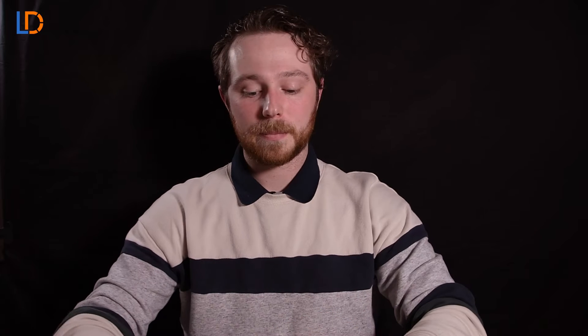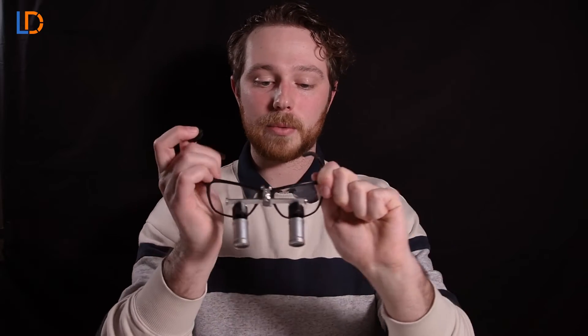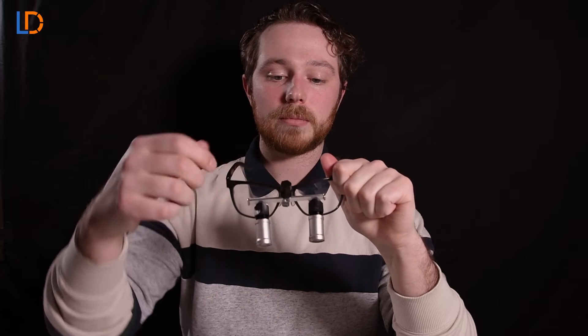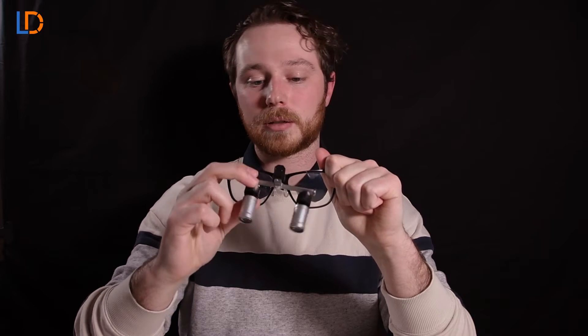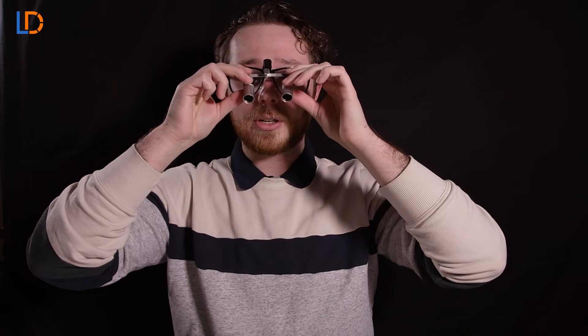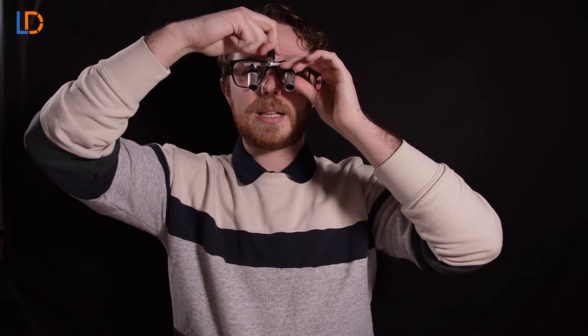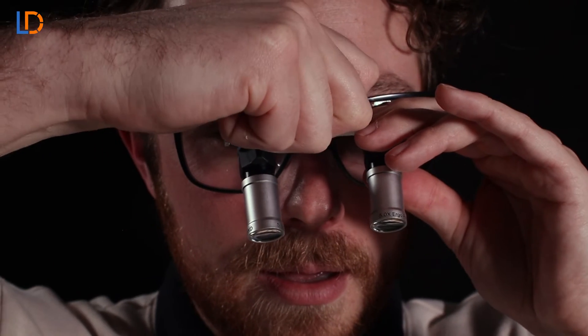Now that you have the frame set up, let's start with setting up the oculars. The first thing you're going to want to adjust is this top screw right here. Grab the tool that we include with every purchase of Varios, pop that on the top screw, and go ahead and loosen it a little bit — not too much — and you'll notice that the bar starts to kind of float freely. Next you're going to want to put these on, make sure the nose pad and temple arms are all good, and adjust the oculars to where you can see clearly through them. Just get it to a comfortable height where you want it to be.